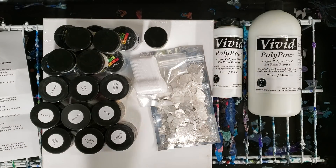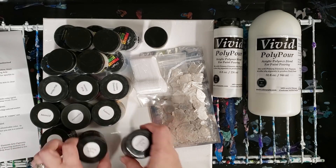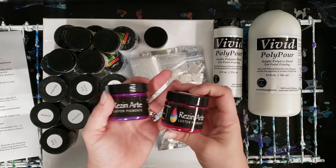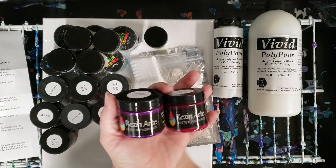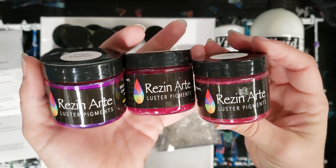Hey guys, Mixed Media Girl here. I just got this big package from Color Art — I'll put all the info down in the description — and I got all of these awesome resin tints. Look at how beautiful these are, I can't wait to use them!